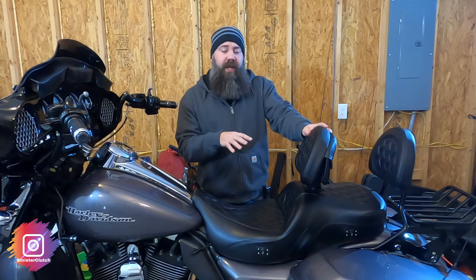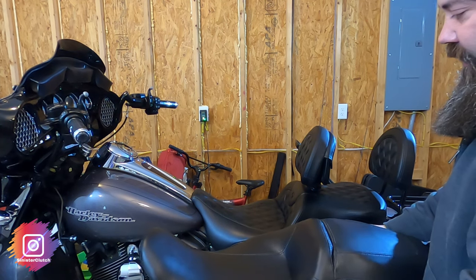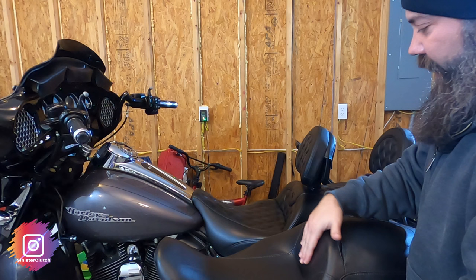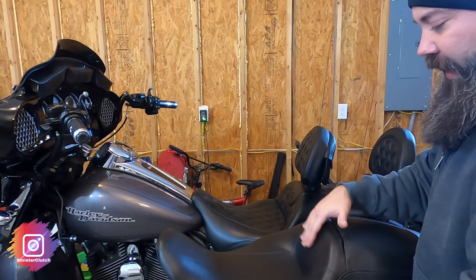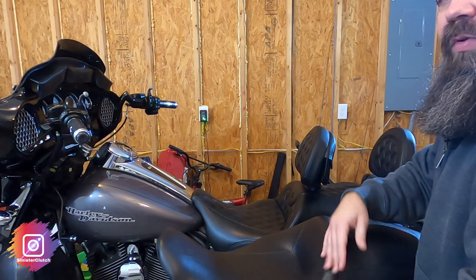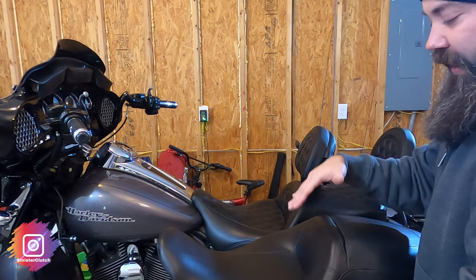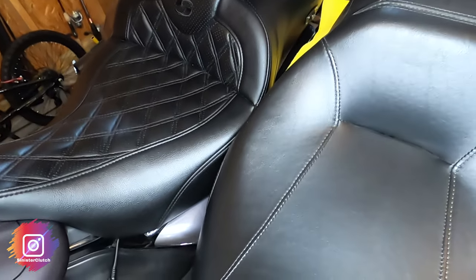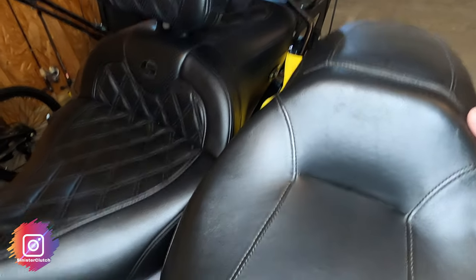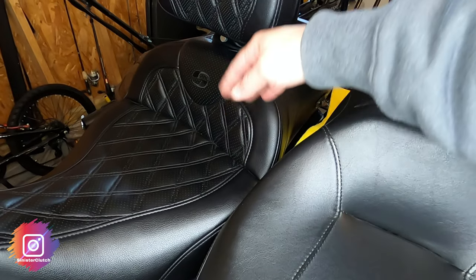Let's compare this to the stock seat. Looking at this from a side angle, you can see the reach — meaning from the tip of the seat all the way back to the lumbar region — is the same. You can get an extended reach which would set you back two inches farther, something to think about for tall riders. I'm 5'10" and was happy with the reach as-is. Also, the lumbar region on the stock seat is much smaller than on the Saddleman Road Sofa — it's much taller and wider here.